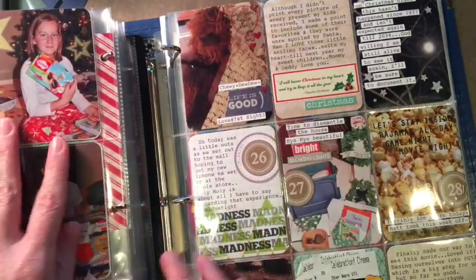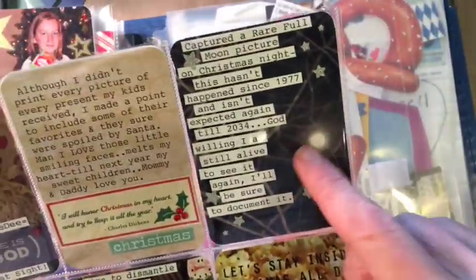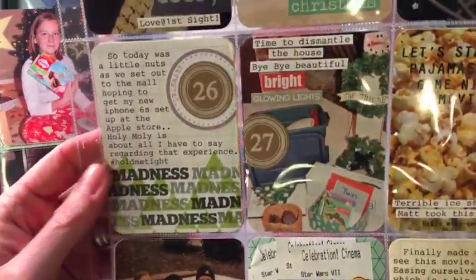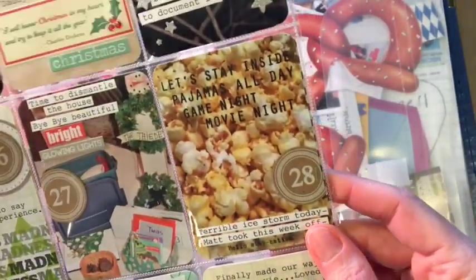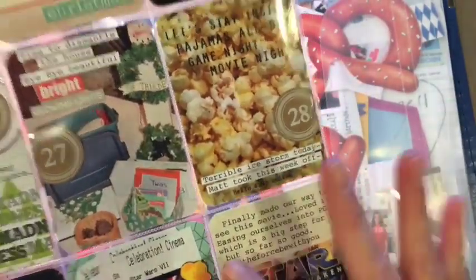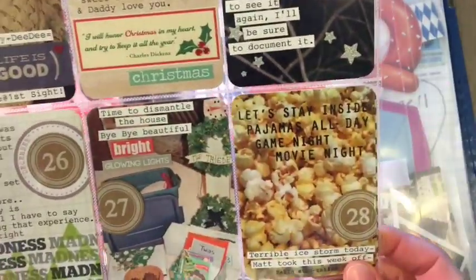I was able to use up a lot of stickers and things with this December, which made me really happy — I threw out a lot of empty sheets of packaging. I was also able to capture the full moon that happened and document it a little bit. I keep it pretty basic; for me it's just about documenting the month. I love the time that we share, and I love how people make it about the story and the moments, but I'm more fly by the seat of my pants — just wanting to make note of what we did and the fun times we had.